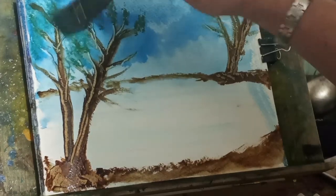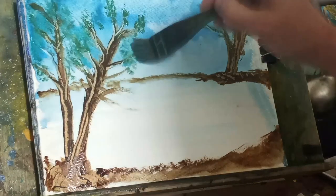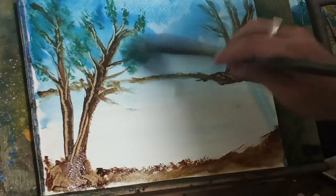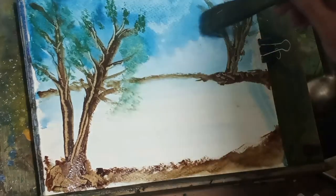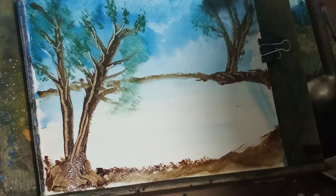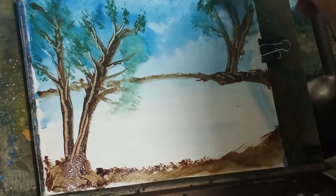When you're putting the blue on — the blue in the background, the sky — and it's wet, and you're putting green on, they will mix and you'll get an aqua, bluish-greenish color.